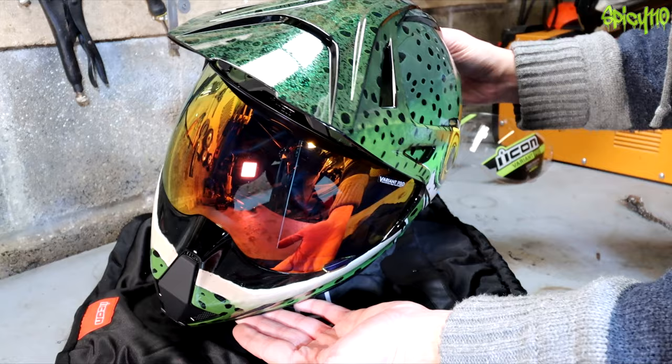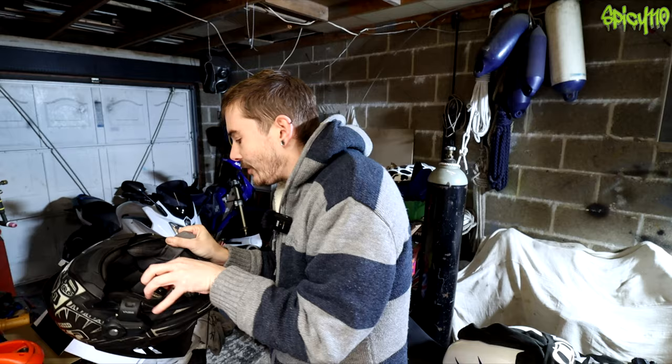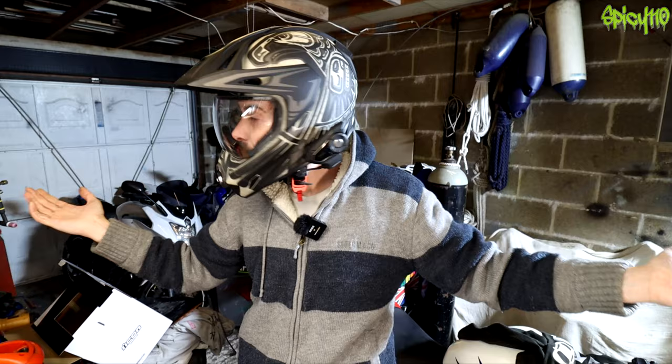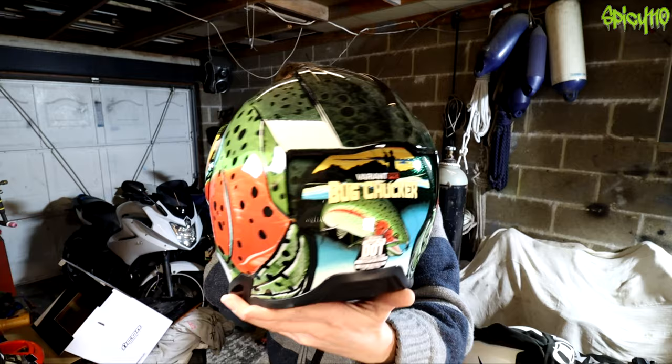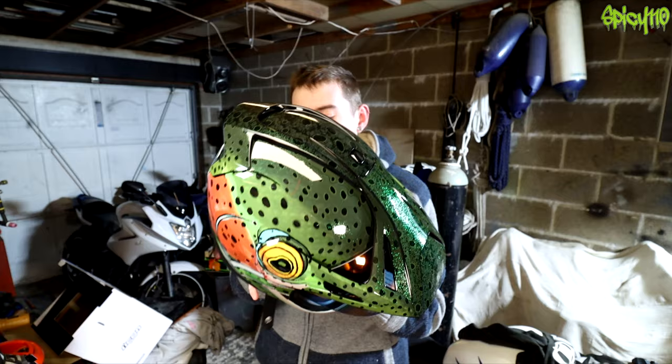This is the old helmet — also a large — and as you can see, no issues getting that on at all. The new one is the exact same size by the same company. Let's just give you another look at that.